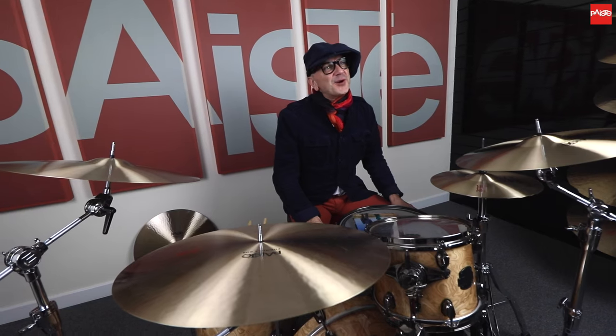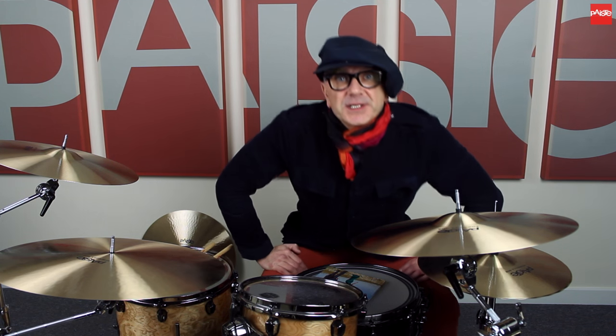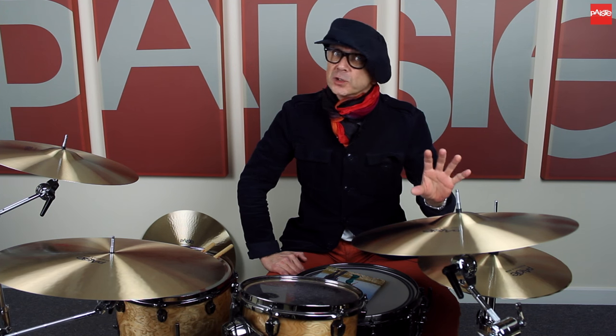Another reason for coming to Paiste to check out these 602 paper-thin cymbals is that I do recordings at home for jingle writers and TV music, and these cymbals record fantastically well at a low volume if you have a small space only to record in. You don't have to have a big room — you get a massive sound at a very low volume.